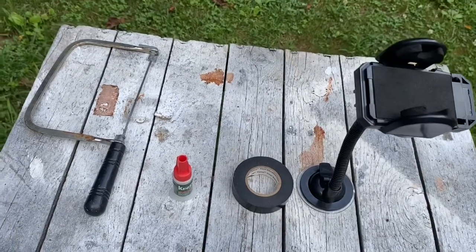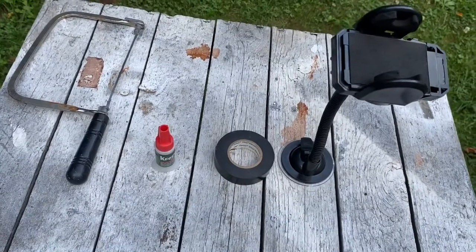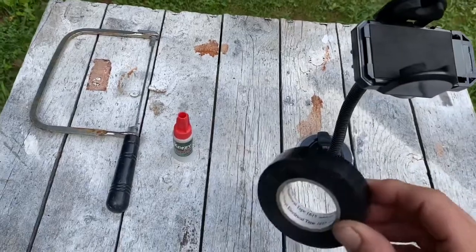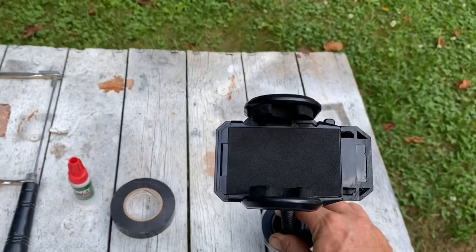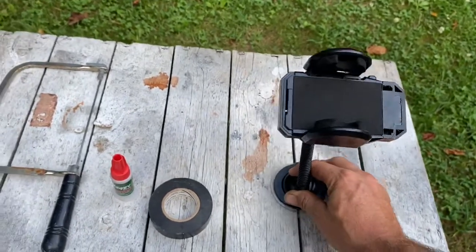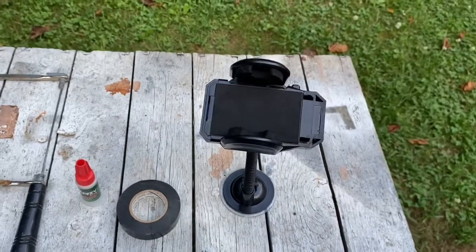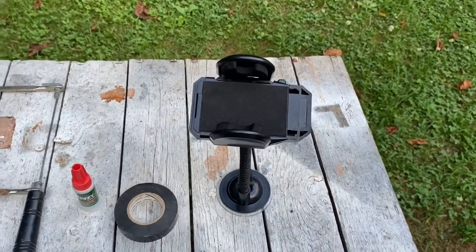There are four things you're gonna need - three of them are mandatory and one is optional. First, a saw - that's the optional one. Then crazy glue, standard black electrical tape, and a smartphone holder from any local Dollar General store. I got this one here for five dollars.